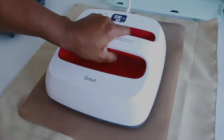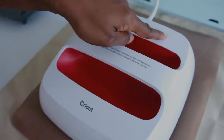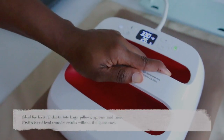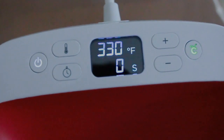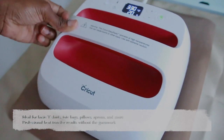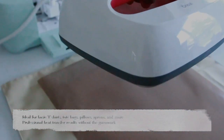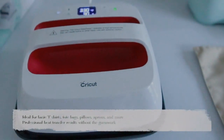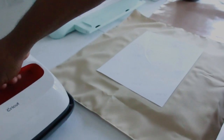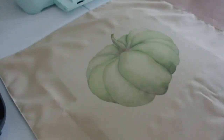I also used the Cricut EasyPress mat, which is used as a protector from the heat on your surface. Once my EasyPress was at the right temperature, I applied the heat press to my material and set it at 30 seconds — and it is that easy! Once the 30 seconds is up it will let you know, and that's how you make your pillows. The possibilities are endless!